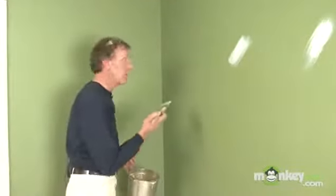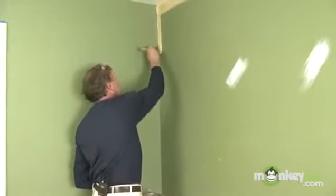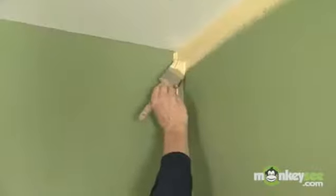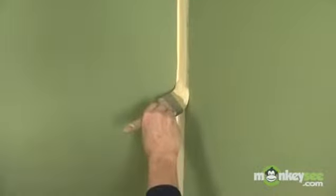Feathering your edges is always a good idea — it helps things blend together smoothly and eliminates any ridges or abrupt stops from one color to another. Next, cut in the corner of your wall. It's okay to overlap on the adjacent wall a little bit since we're going to paint it too. Make sure you feather as you go, just as we did at the ceiling line.